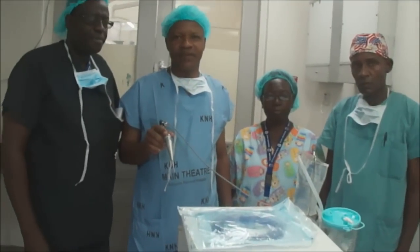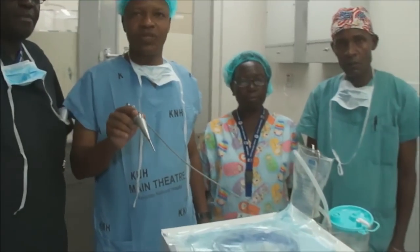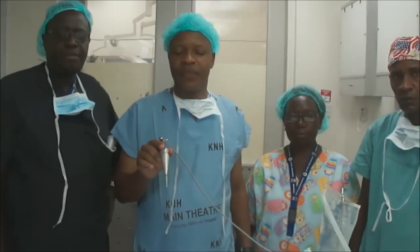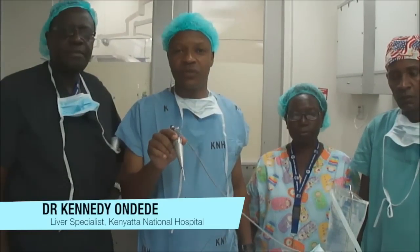This machine, to put it in simple terms, is a liver aspirator. It's modern technology whereby it can produce ultrasound — the same waves we use in diagnostic patients. It can also produce a very fine jet of liquid, which is used to dissect tissue.